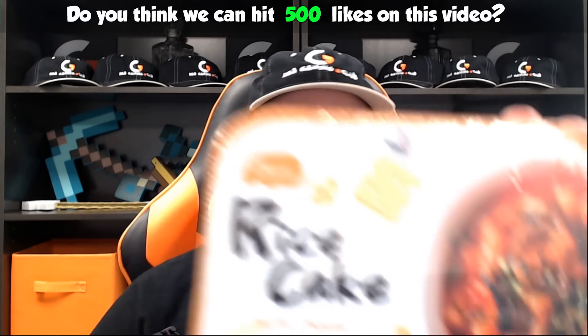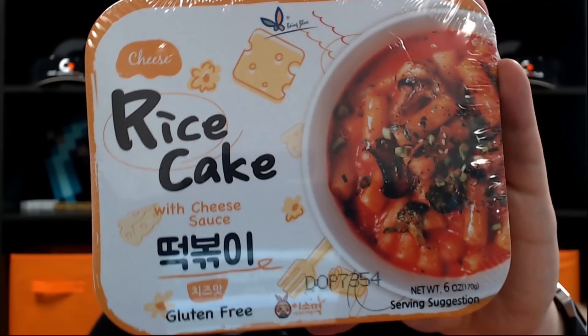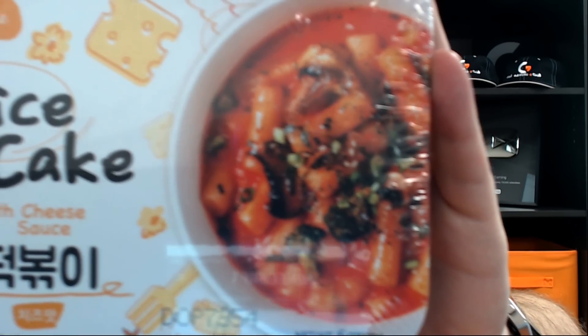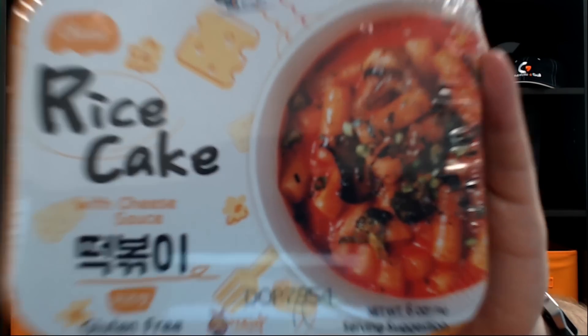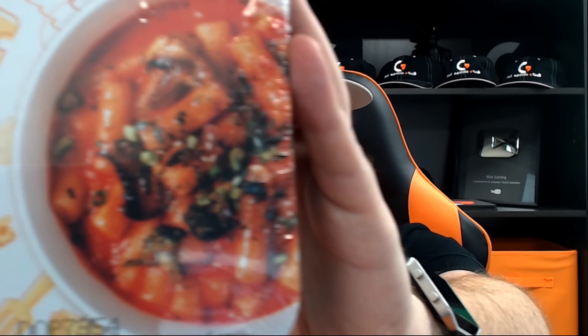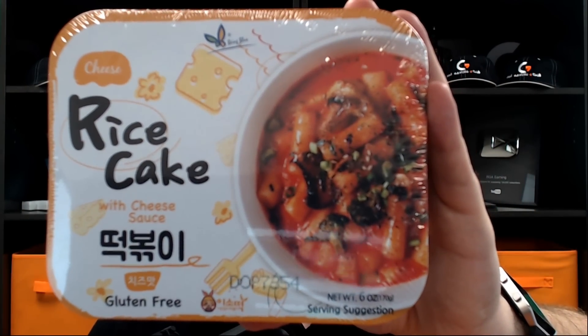They call it a rice cake, but it's got pasta sauce — it's got a cheese sauce, but that does not look like cheese at all. It kind of looks like macaroni. I kind of want to open this thing up and just see what the inside of it looks like. It looks like you've got to microwave it too, so this isn't something that you can just go ahead and eat. I'm just gonna open it up to see what it looks like now.